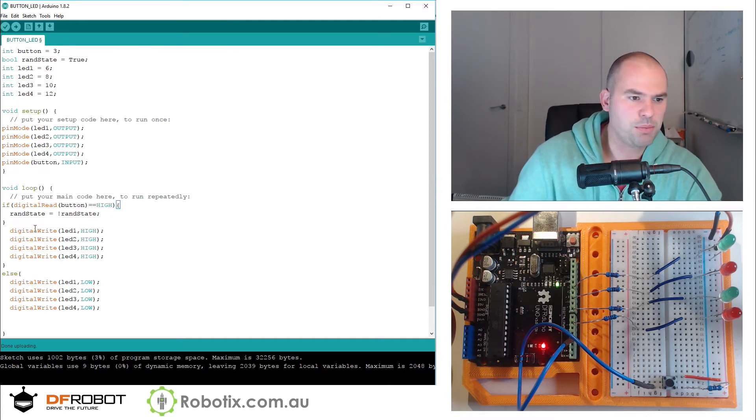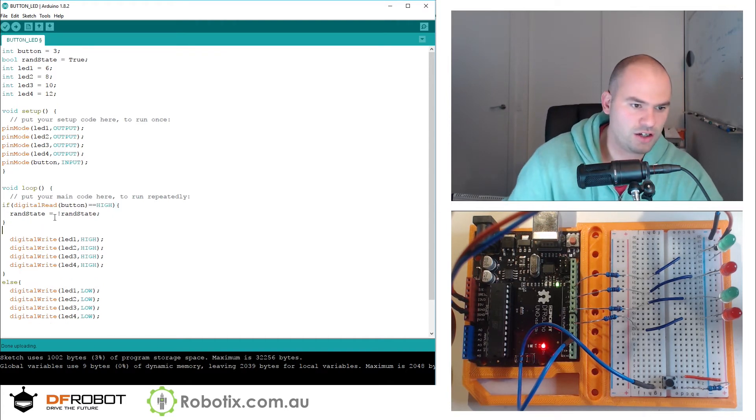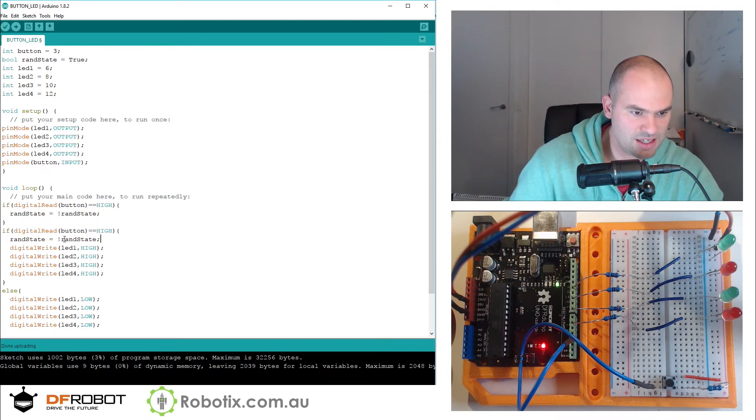So we're going to need a separate if statement right here. For simplicity's sake, we can just copy this if.